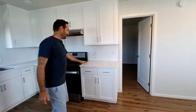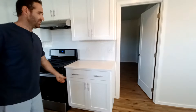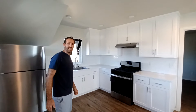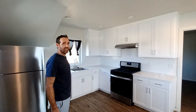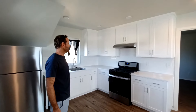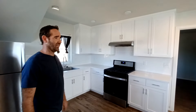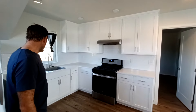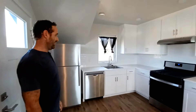The countertops are 3cm thickness, a little more durable. Contrary to most people's belief, white is actually a very easy color to keep clean-looking — the darker the color, the more dirt actually shows up on it. That's why we choose our white theme, with an off-white, kind of gray wall. Pretty standard appliance package as well.